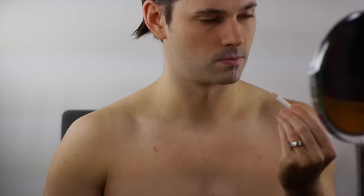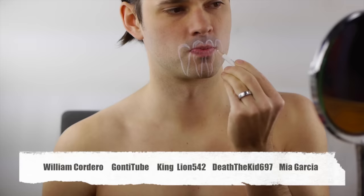Special thanks to these YouTubers for requesting this look. I had a lot of fun with it and plan on doing more wrestling looks in the future.